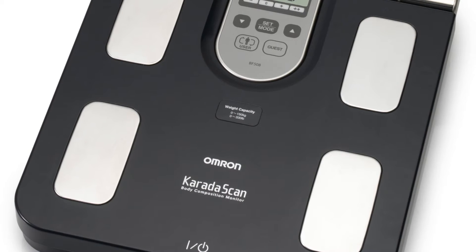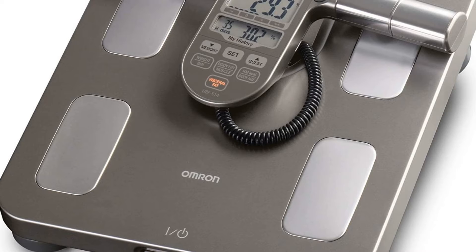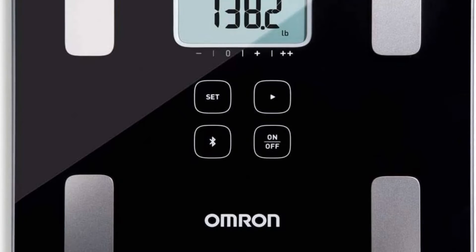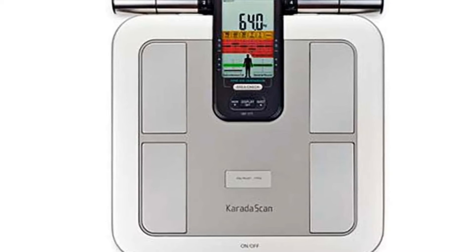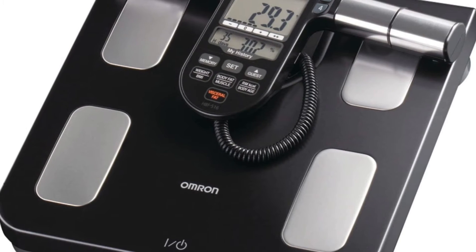Offered at a conservative price point, this smart scale measures weight, body fat percentage, BMI, skeletal muscle, resting metabolism, visceral fat, and body age. Accommodating four individual profiles per scale, the Omron scale stores memory for up to 90 days. A large LCD display allows for easy-to-read results, while an on and off switch at the base conserves battery life.